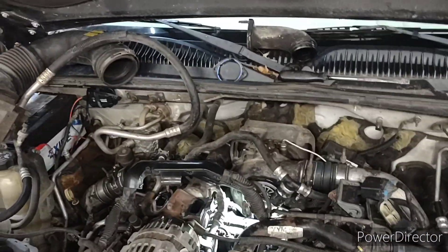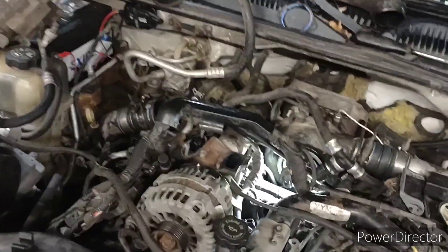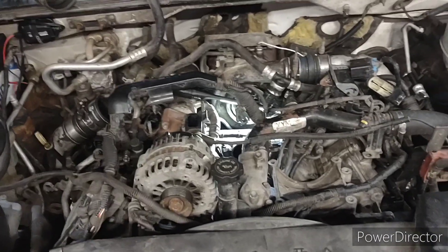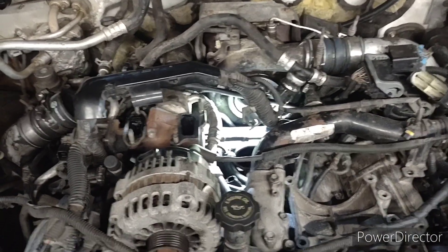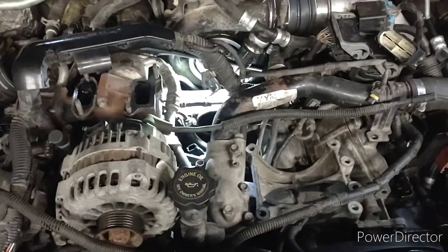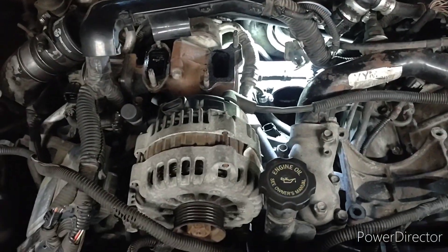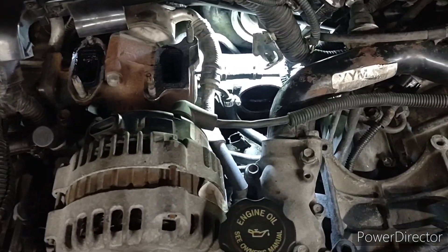Hey everybody, welcome back to Keats 60 Hotshot Adventures. We're working on a 2005 Duramax 6.6 LLY doing the fuel pressure regulator — not too bad, it's about a two-hour job. You can take apart the whole top of the motor if you so choose; I'm doing it the more troublesome way.